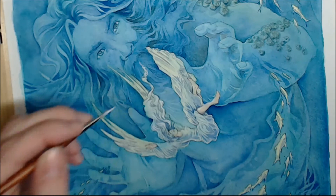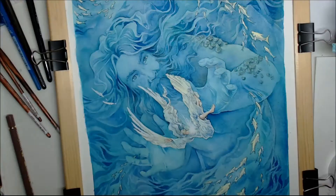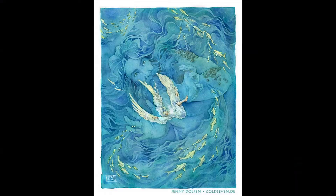Some white gouache in the hair and the feathers. And now the piece is finished.